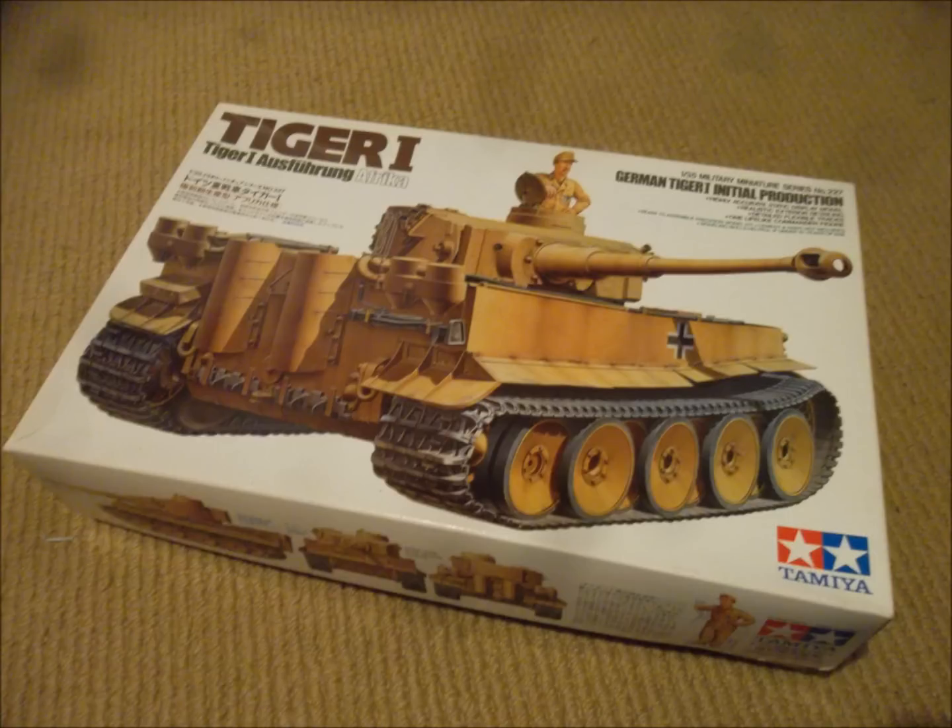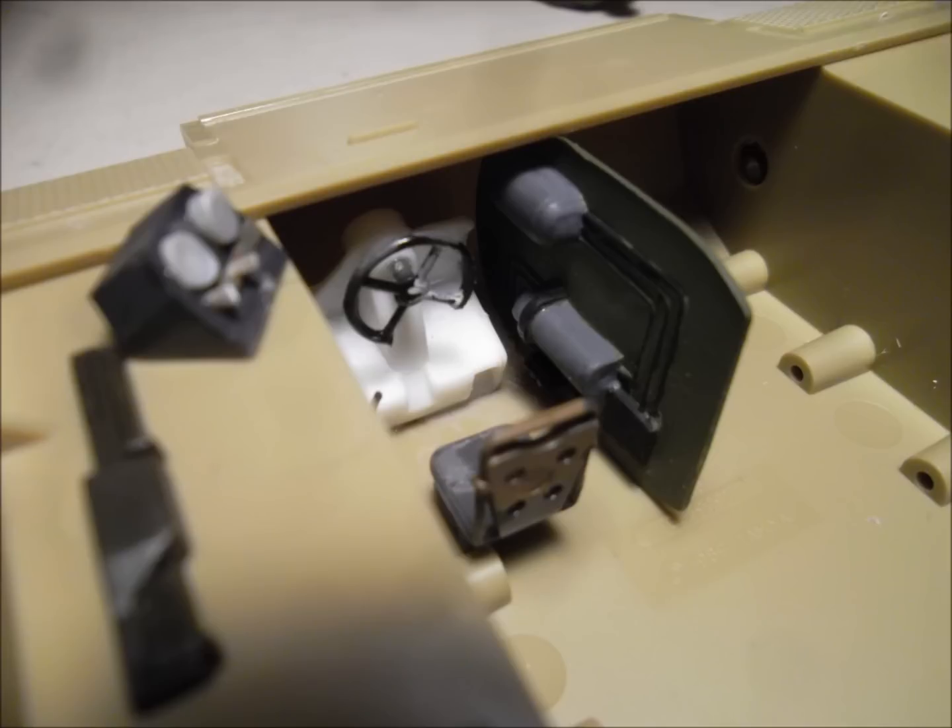Hello and welcome to Dave's Water Workshop. Today I'm going to be telling you how I painted my Tamiya Tiger 1 — a North African Tiger. I scratch built the interior because I realized it would be visible through the hatches.